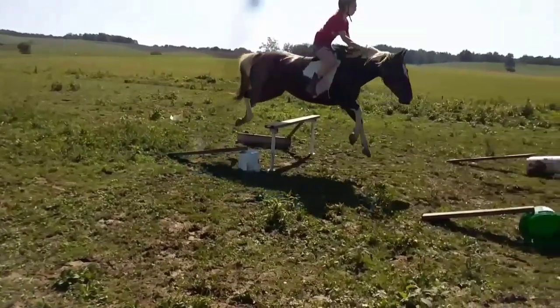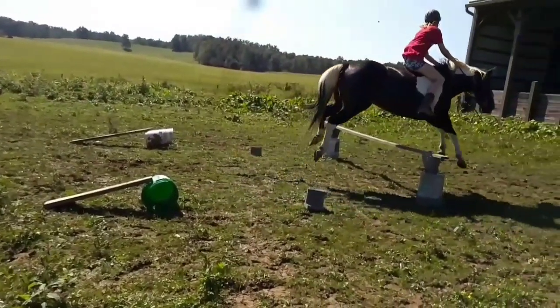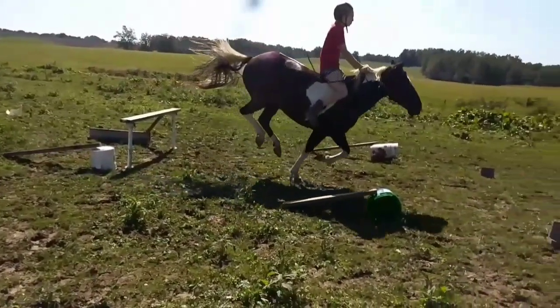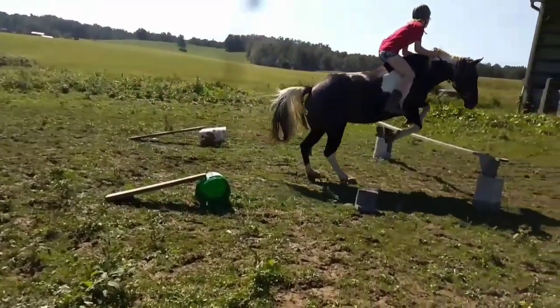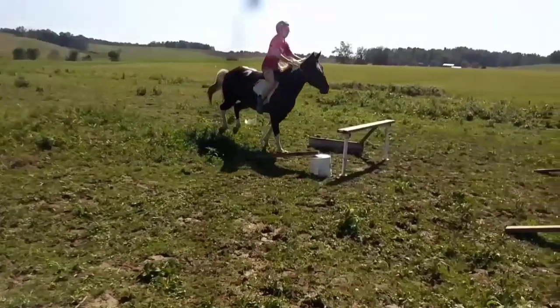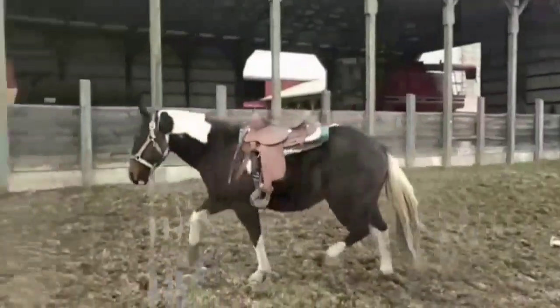In this video I have nothing really bad to say — I feel like my equitation is good and Daisy looks good too. The only thing I would critique is probably me keeping my knees in; I should have moved my knees out just a little bit.